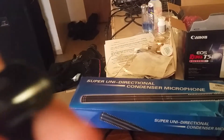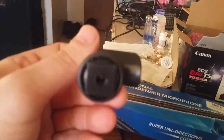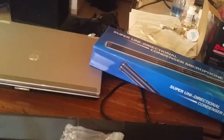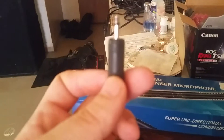I thought it's supposed to screw on to my camera — the shoehorn, I think it's called, I don't know, we'll find out. And we have this little piece so I can plug it into my camera.